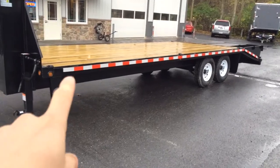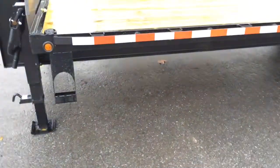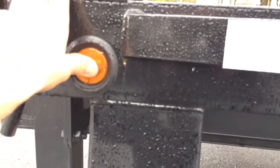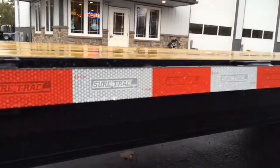Going back to the trailer, there are six D-rings on the bed and two on the dovetail. Side steps are standard on both sides. All steel-beam rubber-mounted LED lights — very difficult to break, but if you were to break one, they're plug-and-play simple. There's also reflector tape down the whole side.